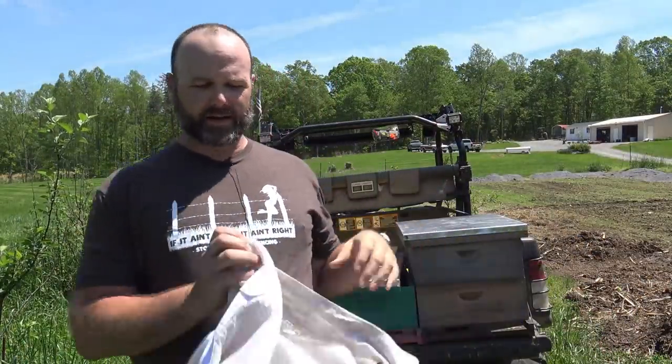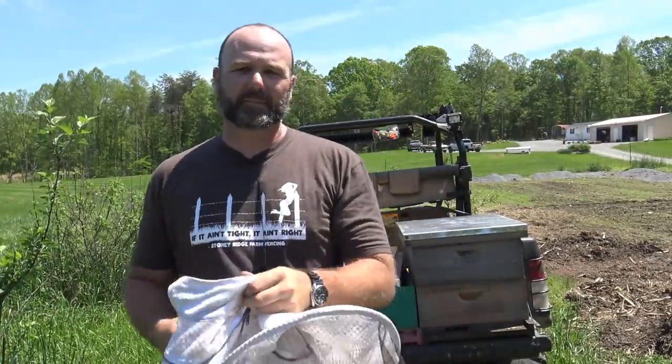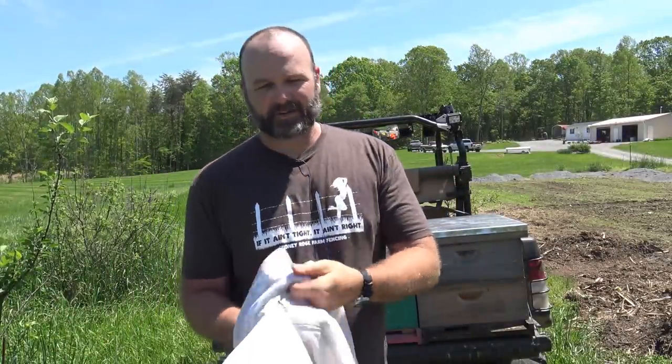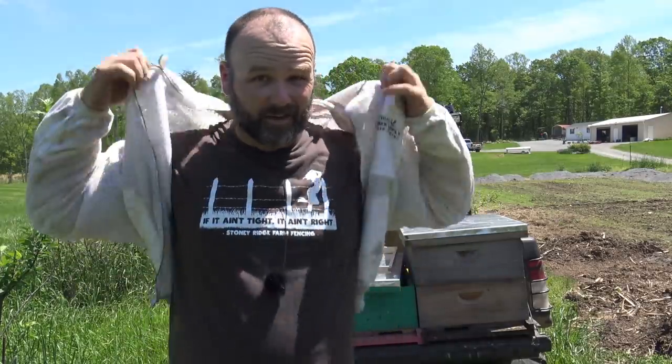While I'm getting suited up, I want to thank John over at Triad Bee Supply. We get all of our bee supplies from Triad Bee Supply or triadbeesupply.com. John is a fellow that owns that business. He is a good friend of mine — he doesn't pay me to say that, he's just a great guy. Triadbeesupply.com is where we get all of our bee supplies.